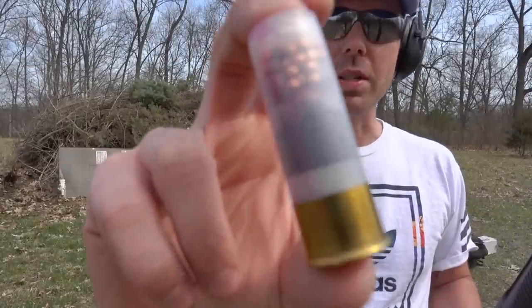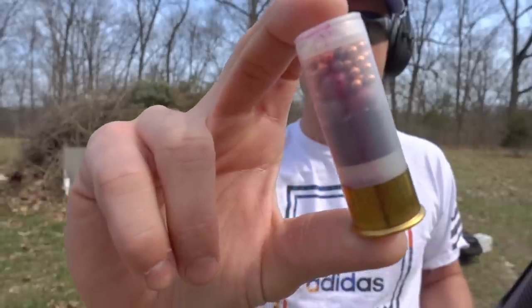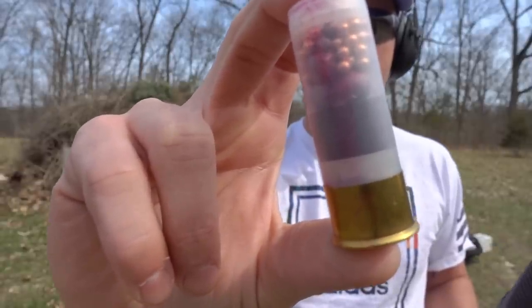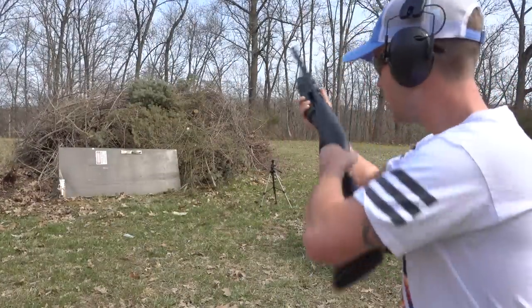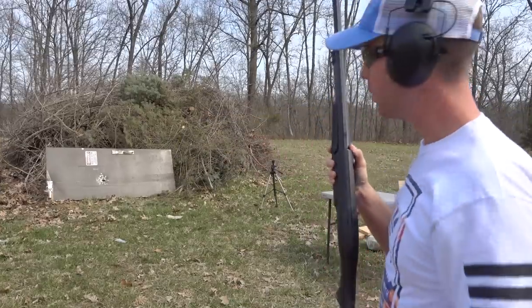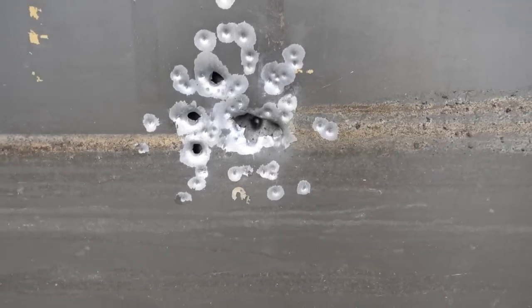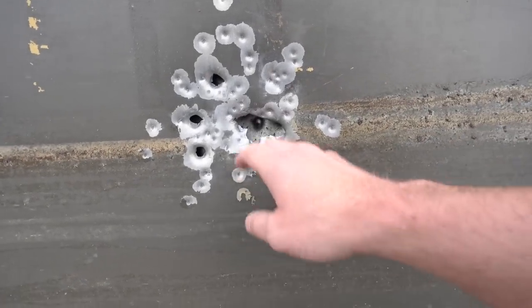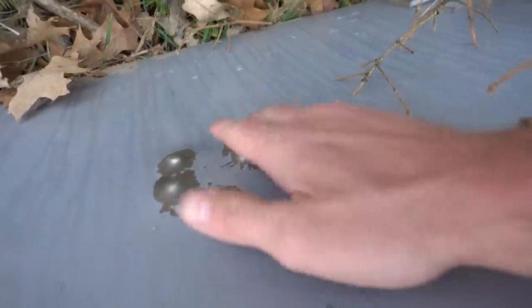The first one we're going to shoot is called the Zombie Killer — the names on some of these are hilarious. This one is a layer of copper shot, a layer of number four buckshot, and a powdered slug. Let's see what it does to our door. Not bad. Here's our hit on the front of that door. It looks like most of the birdshot pellets probably just bounced right off, but some of that buckshot did make it through the first layer, and nothing made it out the other side. So our door actually stopped that one.